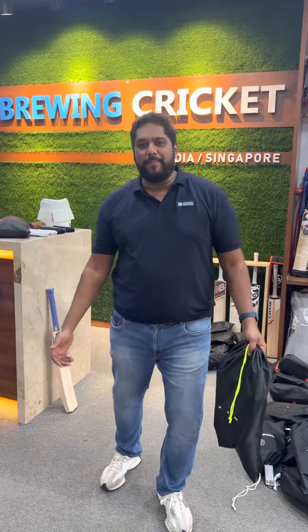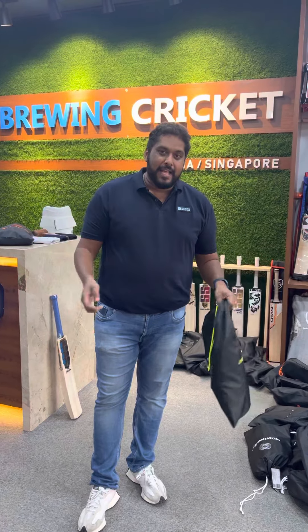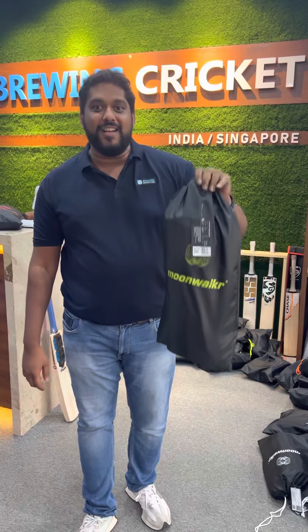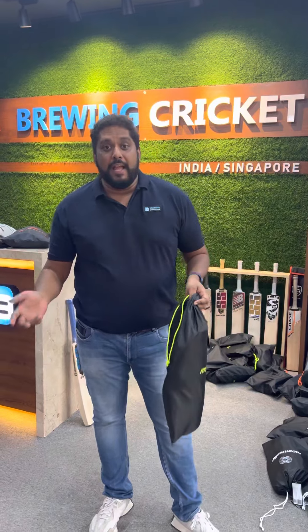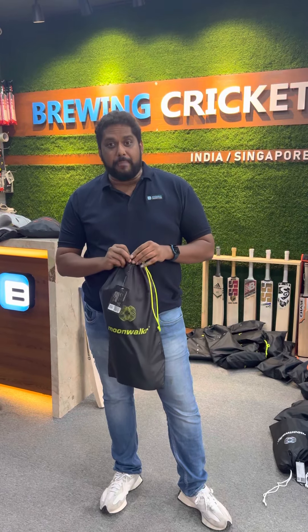Hey guys, Karthik here from Brewing Cricket. As you know, we've been excited to see the Moonwalker Helmets launch — and guess what I have here? We finally have the Moonwalker Thai pads. A lot of people have been using the Thai pads already, and I've been a user too. This is the new 2.0 version of the Thai pads.